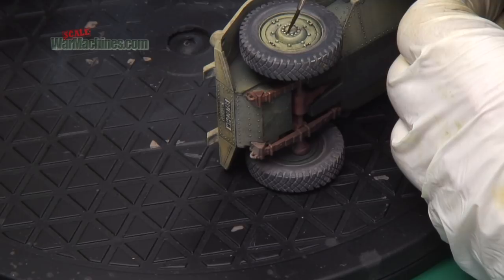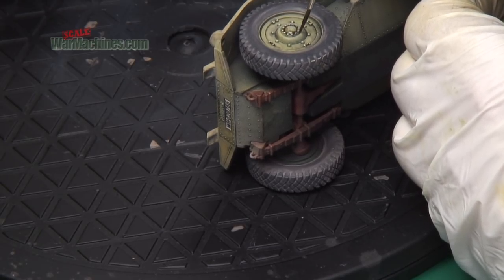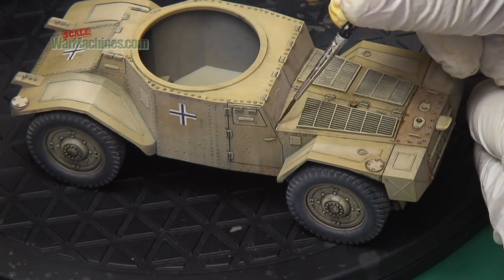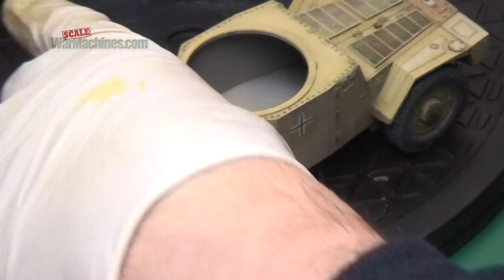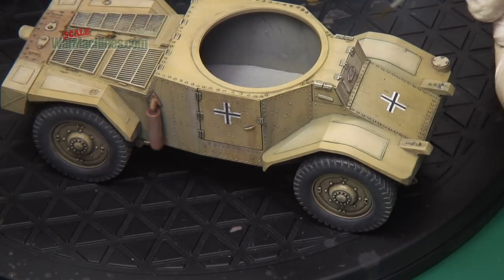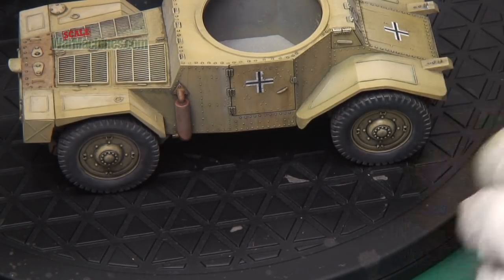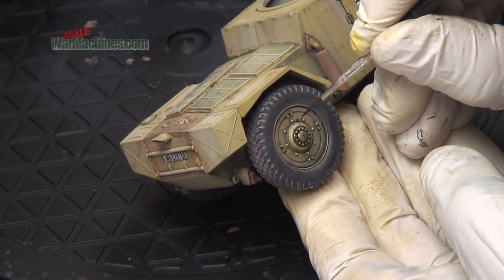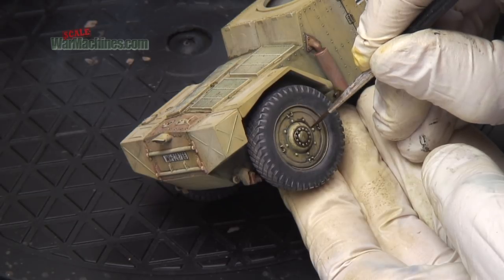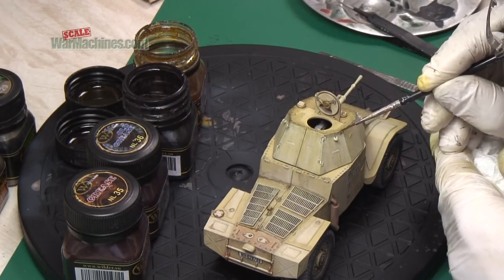You can see it being applied around the hub, an area that would be greased and oiled and maintained. Again you can work all the rivet details and other details and create streaks. Around the wheel hubs you can create oil runs, and with a bit more murky water added you can create more dark washes around details.